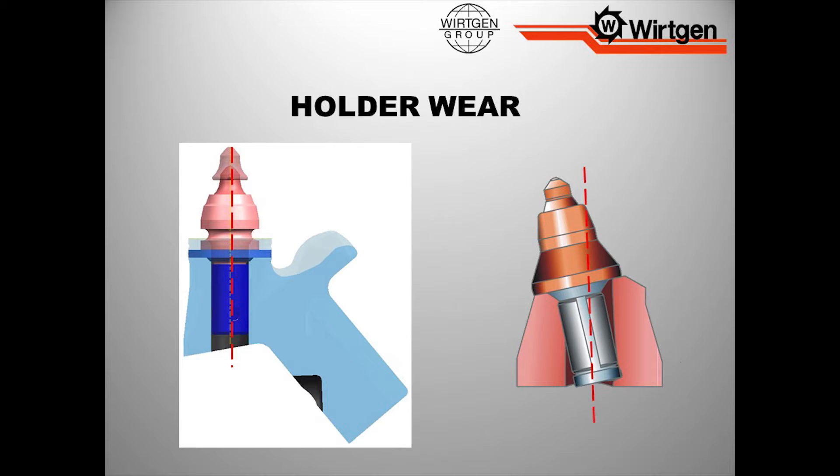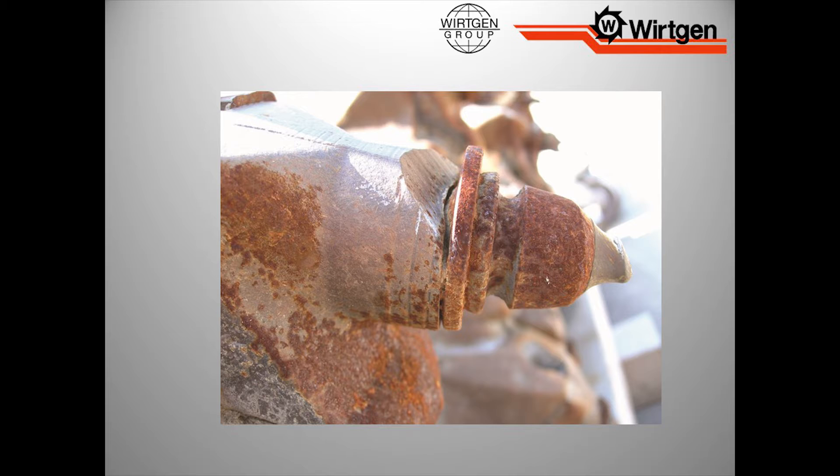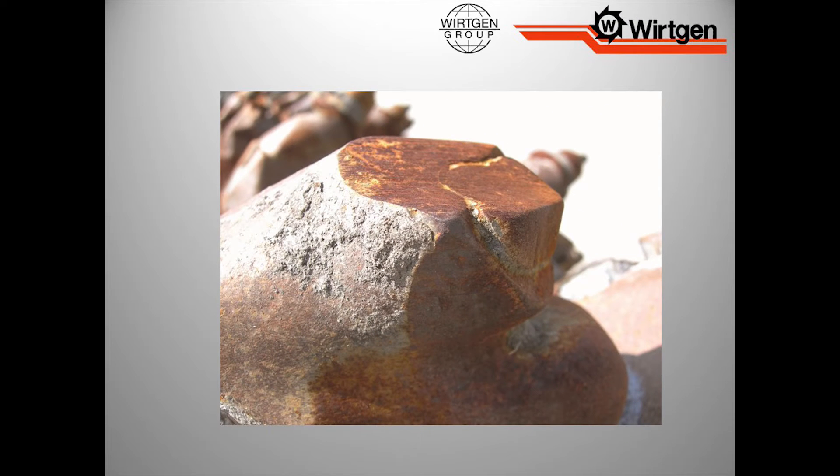A lot of people just think, well, I'll just put a new tool in and we'll be fine. But if you look here, my angle of attack is now off. This is a good holder, right in line. If I have a worn out holder and I install a tooth, notice I'm not even hitting the carbide — I'm starting to hit hardened body steel. That tool is going to wear three times as fast, our pattern is going to be affected, definitely our quality is going to be affected. You can see how putting a tooth in a worn holder starts to flat spot that tool if you let it go too long.